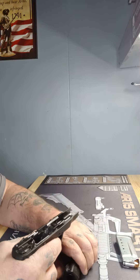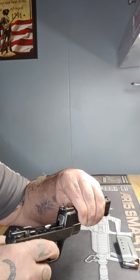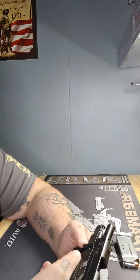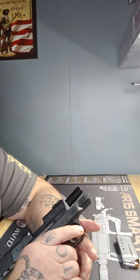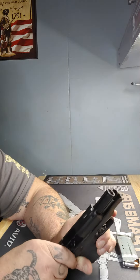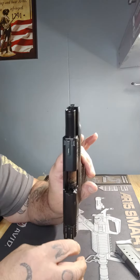You want to put your slide back on, line it up with your rails, pull back and lock it into position, then push up your takedown lever. Now you can either put your finger in here and push the sear back, or you can insert a magazine which will do the same thing — I always put my finger in.